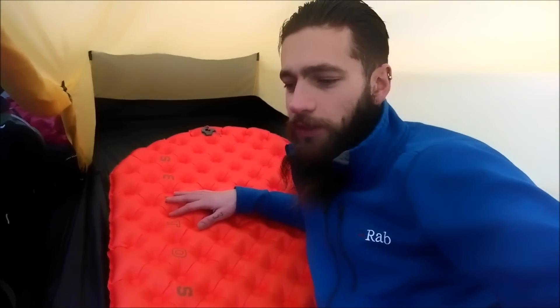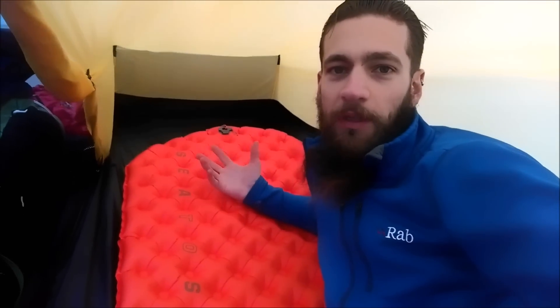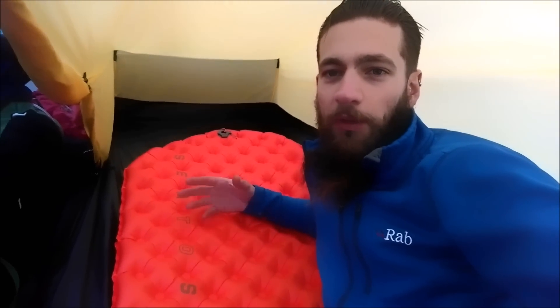You can inflate this one by mouth. It's got something that Nova Mat has listed as a feature — an antimicrobial treatment on the inside to protect the plastic and to protect the insulation from your breath. Typically if you've got an insulated mat and you breathe inside it, eventually you'll get damp build-up and mildew growing.